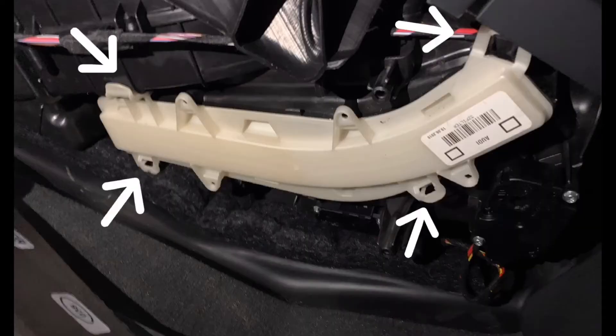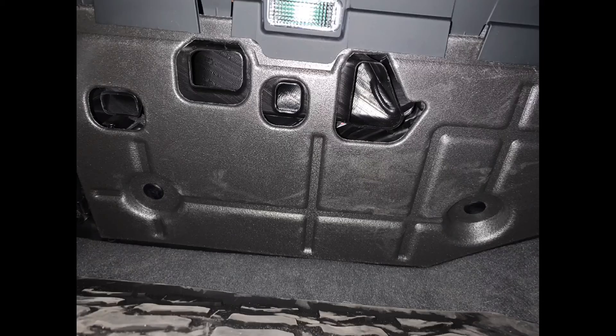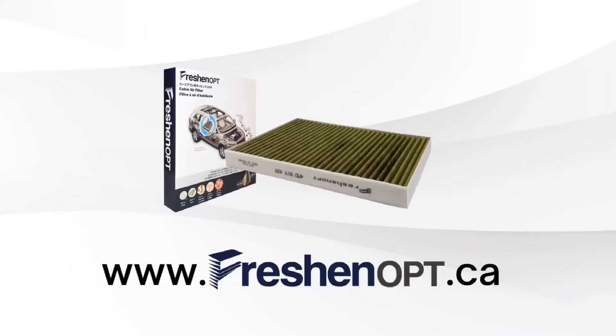The cover has four clips. Try to clip two on the left side first, then push it forward to keep them in place. Reinstall the foam insulation — the edge goes behind this plastic. Put the two nuts back. That's it, super easy. Visit our website to order your cabin air filter today at www.freshenup.ca.